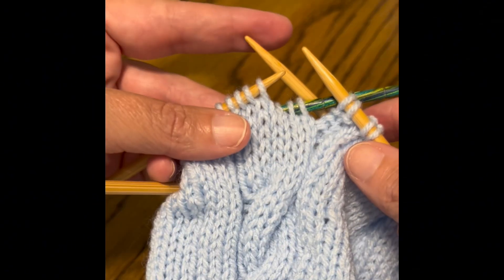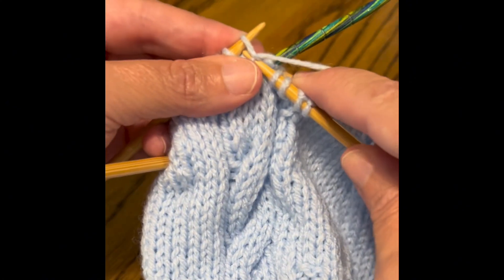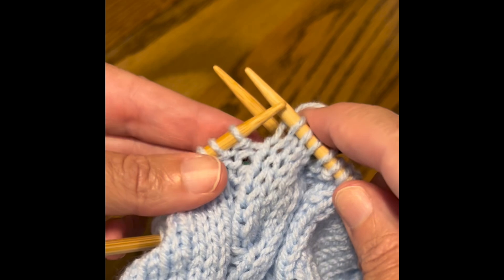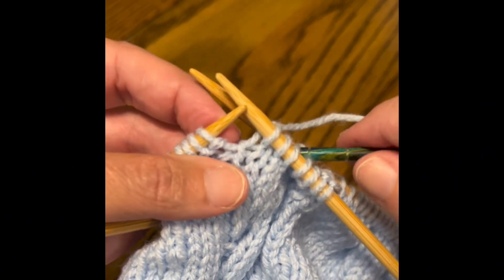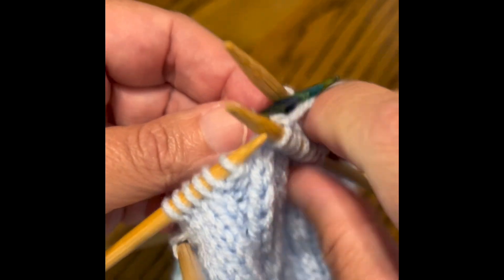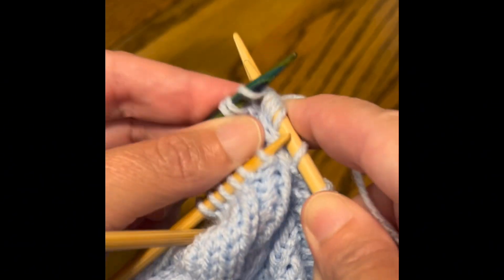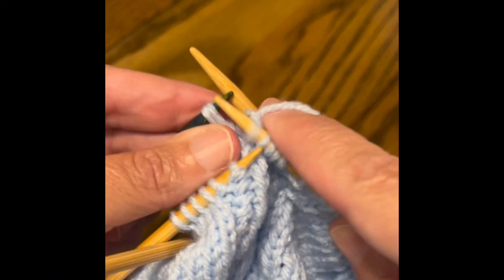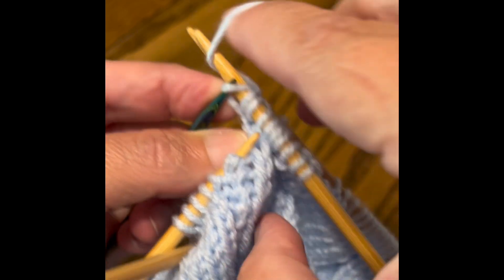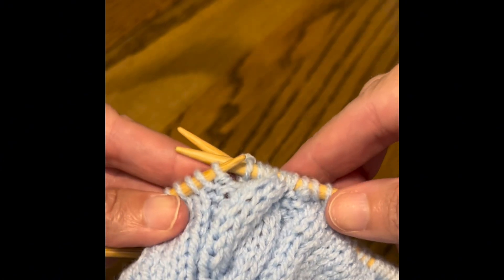I'm going to pick up my working needle with my working yarn. This needle is held to the back from the other stitches, and I'm going to knit the next three stitches off of the left-hand needle. Now I'll grab my cable needle and knit those three stitches off of it. And now I have made my cable! When I come back around, I'll be knitting those stitches as normal.